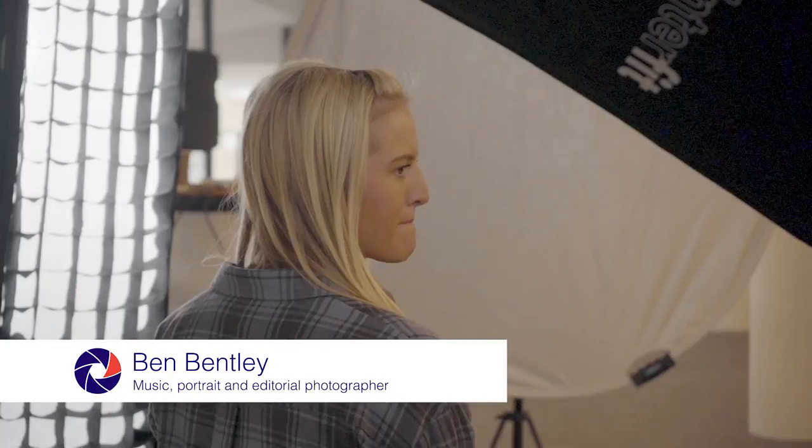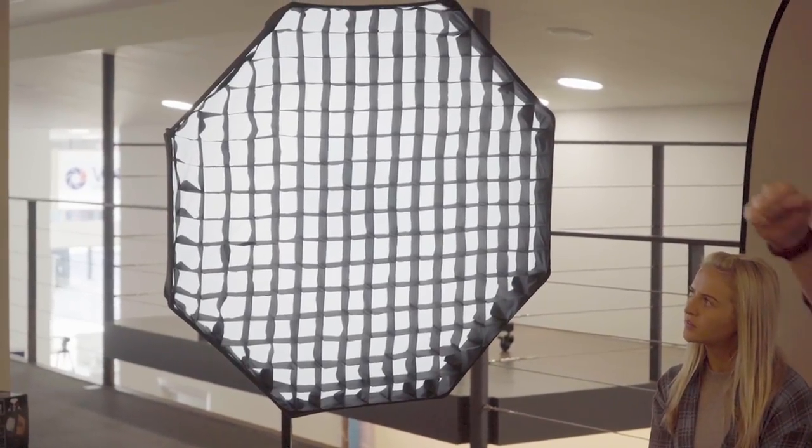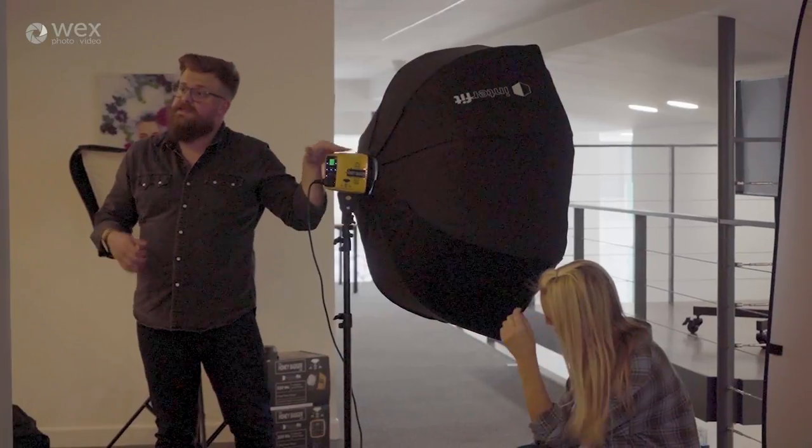Hey, I'm Ben Bentley. I'm a music and portrait photographer, and today I'm at the WEX store in Whitechapel in London to teach a lighting workshop. This morning we're going to be looking at some indoor studio setups, and then this afternoon we're going to be heading outside to mix strobe with ambient light on location.